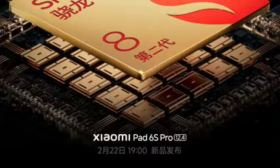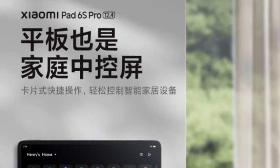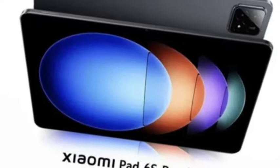Talking about the battery, it has a 10,000 mAh battery with 120W fast charging support. Everything is positive in this tablet, and the price will also be very cheap and similar to the Xiaomi Pad 6 Pro.